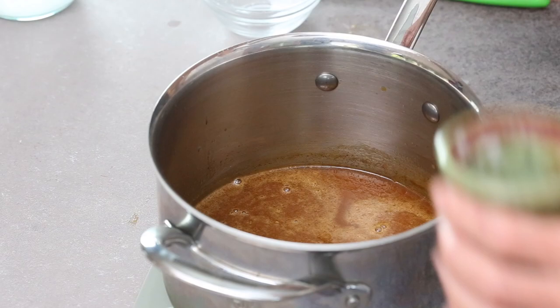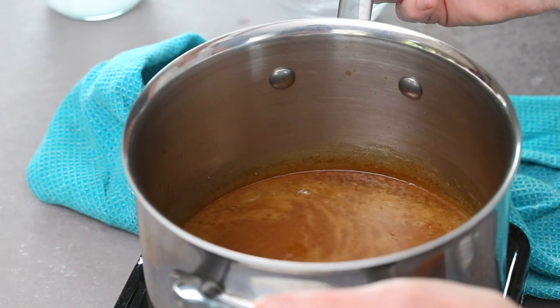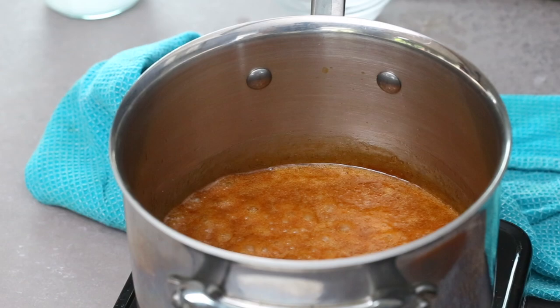To add really great flavor, whisk in a quarter teaspoon of salt. If you want a more salted caramel flavor, you can add another quarter teaspoon. Finally, return the sauce to the heat and bring it to a boil for one more minute. This just makes it nice and thick and caramel-like.